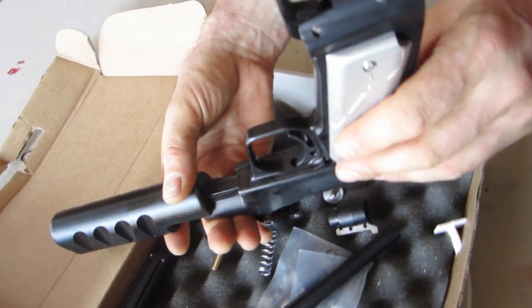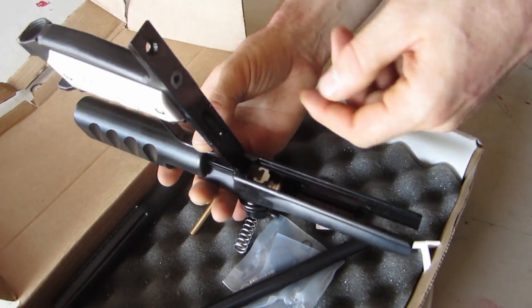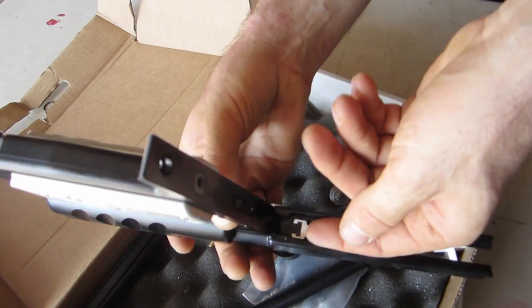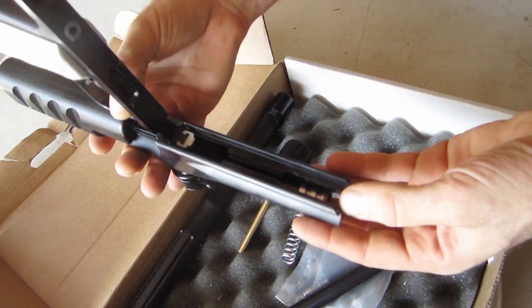We flip it up so the grip frame is facing up towards me. I open it up and now I can pull this steel notch out right here — just like that. And now my bolt will just slide out like this.